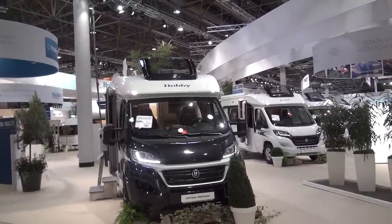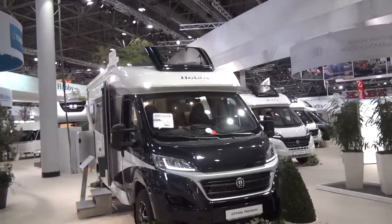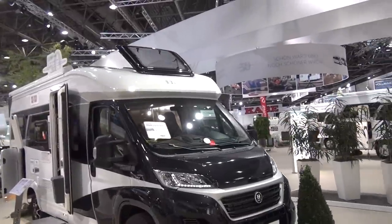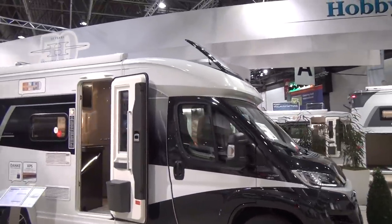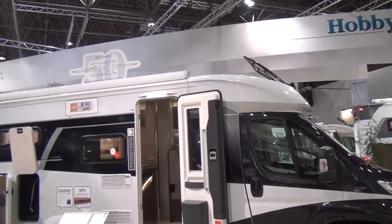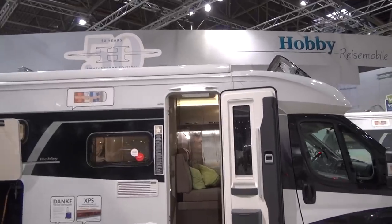For its 50th anniversary, Hobby brought out this Optima Premium van. It costs over 67,000 euros, and as an anniversary edition, you'd expect something a little bit special. So let's have a look around it.